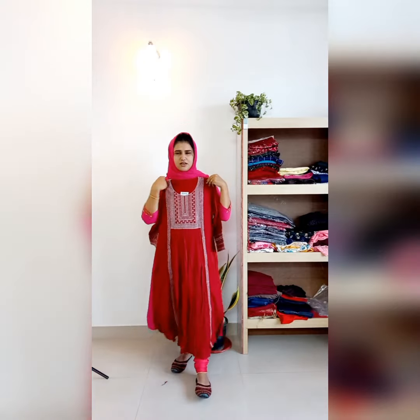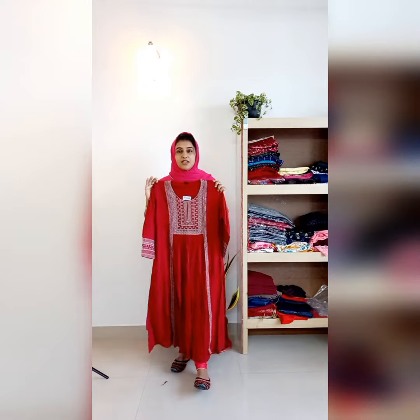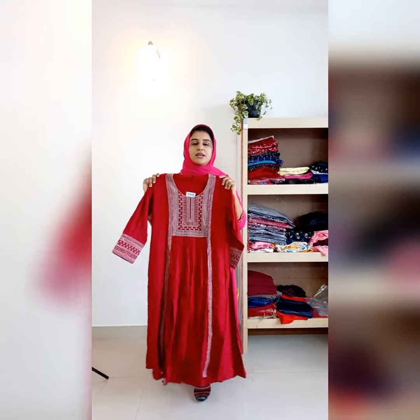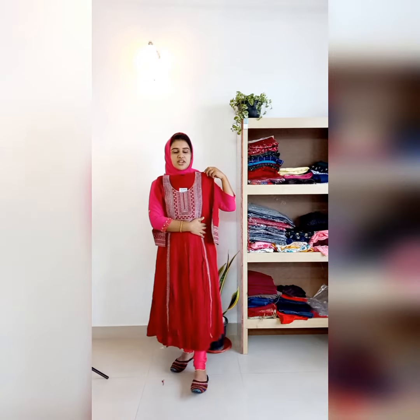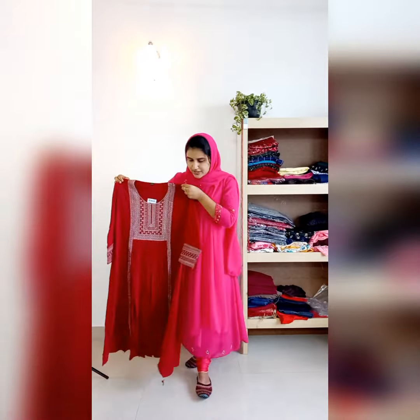Beautiful — this will be semi-party wear. You can wear it in bright colors. It is very functional wear. Deep red tone, the rate is 1090, size is medium-large.